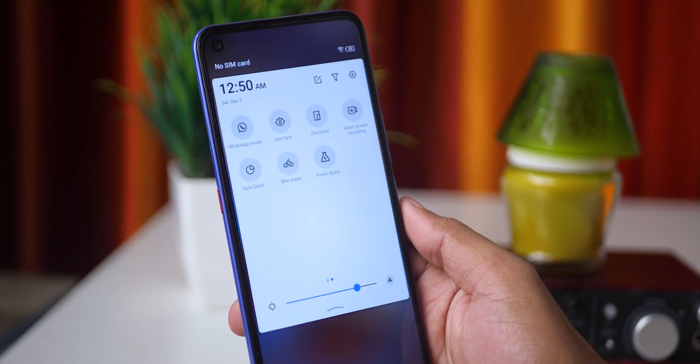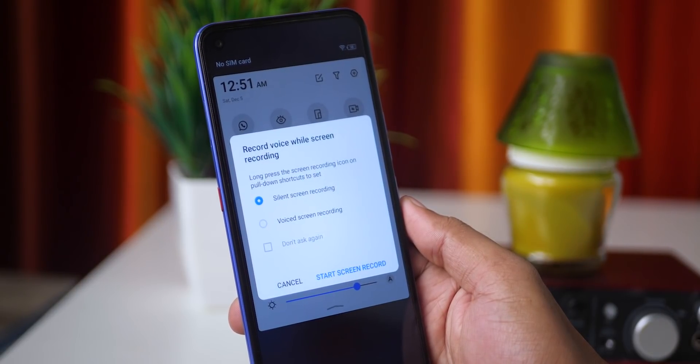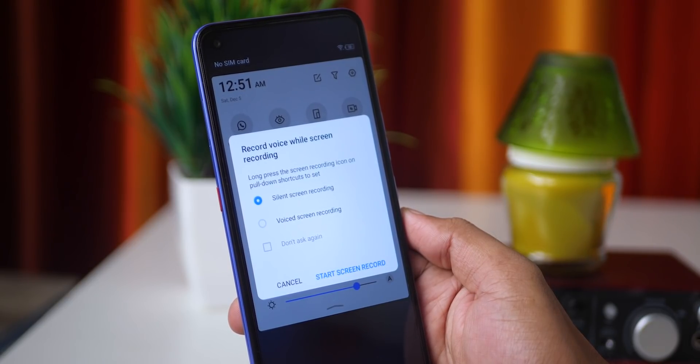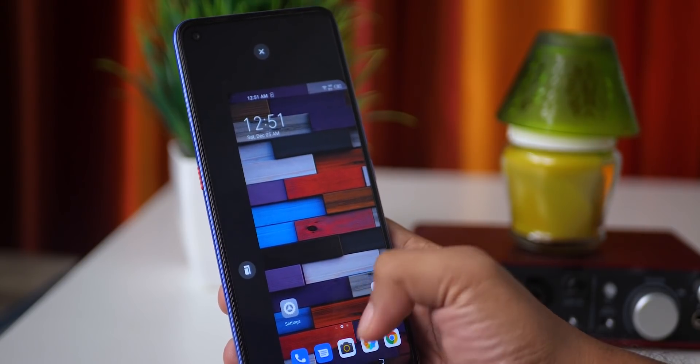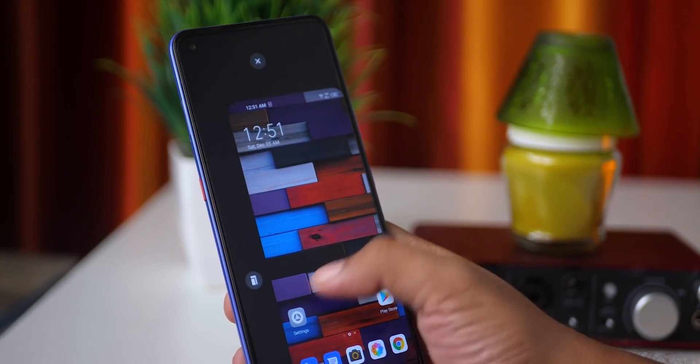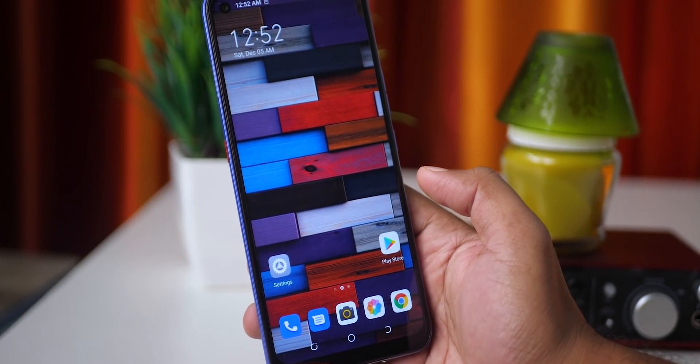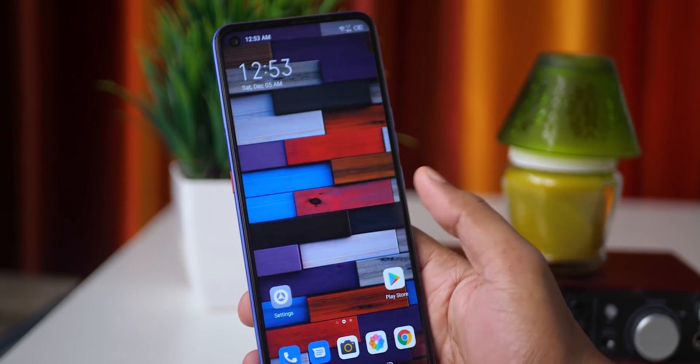You can use screen record, including silent screen record. You can also use voice on the phone. For the display, you can enable a small screen mode.